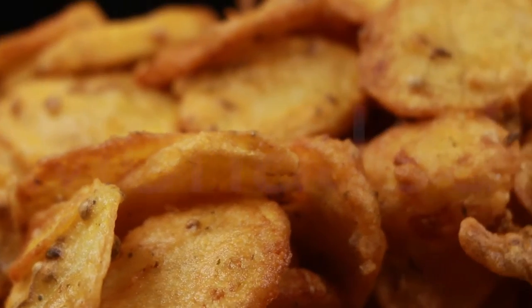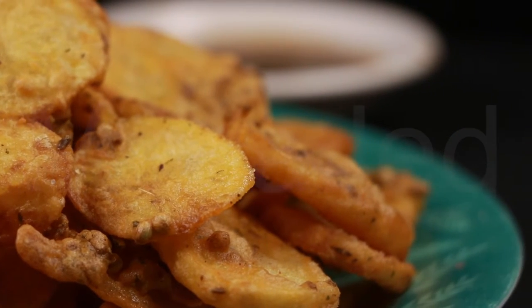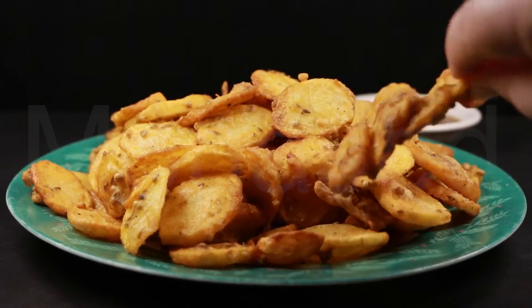Fry the potatoes for 4 to 5 minutes or until they turn crispy, golden, and brown. Serve hot with tamarind chutney — that's imli chutney — and enjoy them with hot chai tea.